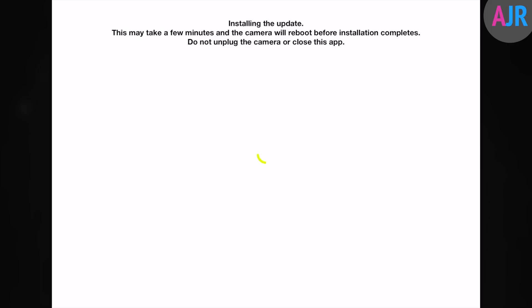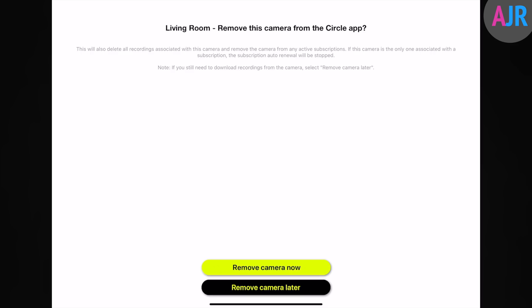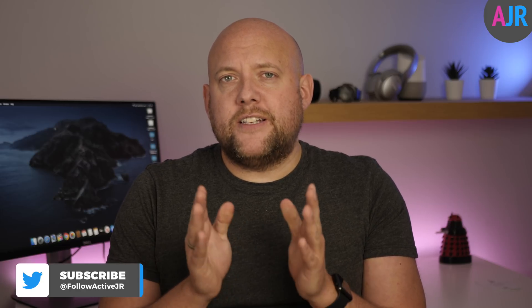At the end of the setup process it gives you the option to remove the Circle 2 from the Circle app. By adding the Circle 2 to HomeKit Secure Video it will totally disconnect you from the Circle 2 app, so you'll lose all that functionality — everything is then controlled in the Home app. If you're a Logitech subscriber, removing the camera will also cancel your subscription. However, if you leave the camera in the Circle app temporarily to download footage first, it will keep your subscription active, so you'll need to manually deactivate it. Also, if you have more than one camera and only convert one, it will keep your active subscription.